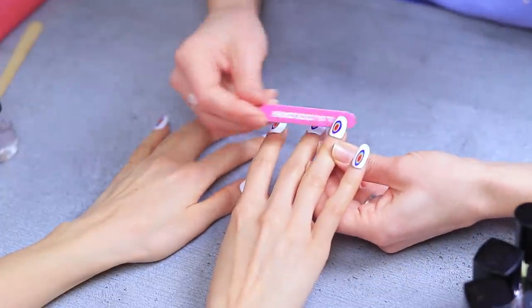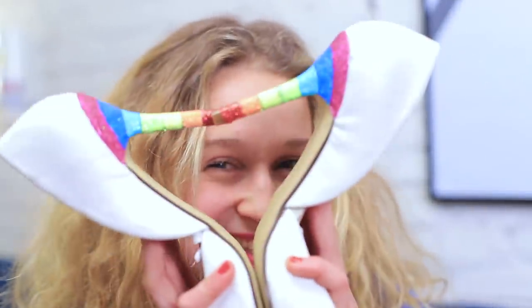Wow! I've only seen these kinds of nails in pictures — I really love it! I want to post this nail art miracle on Instagram right away! And don't forget about stylish shoes! No Insta Celeb has rainbow heels like these!